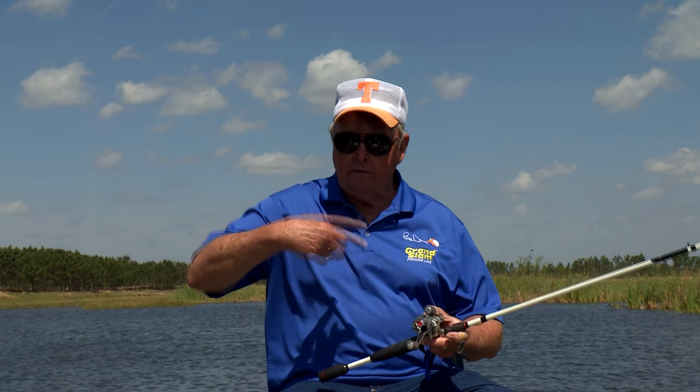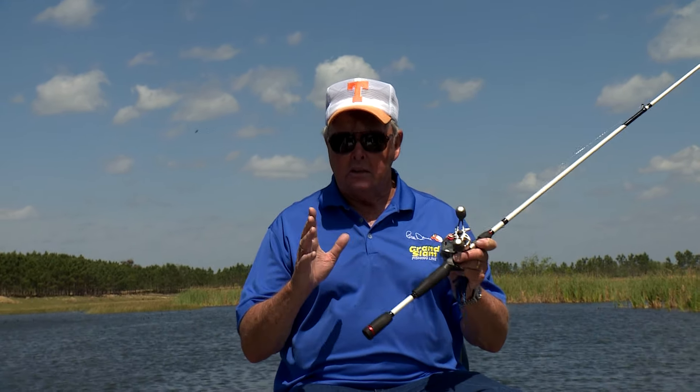No problem. Today I'm going to make it even easier. There are several formulas out there for estimating the weight of a bass when you have no scales, but most of them require the length and the girth of the fish. Recently I learned a new one that's just as accurate, and all you need to measure is the length of the fish.